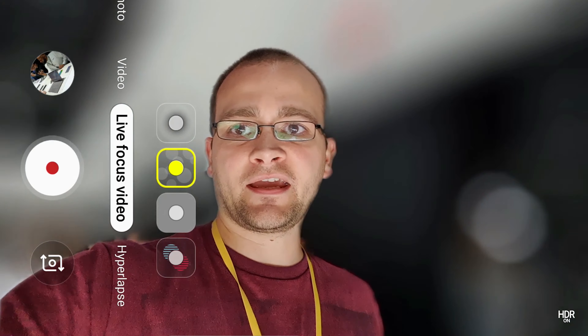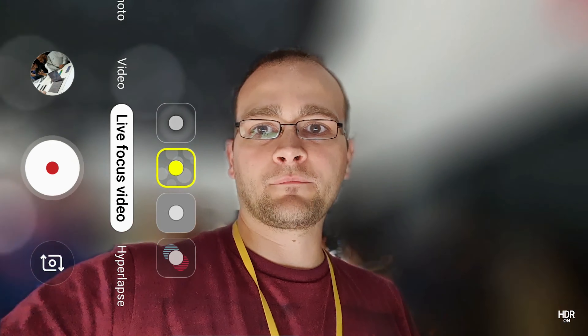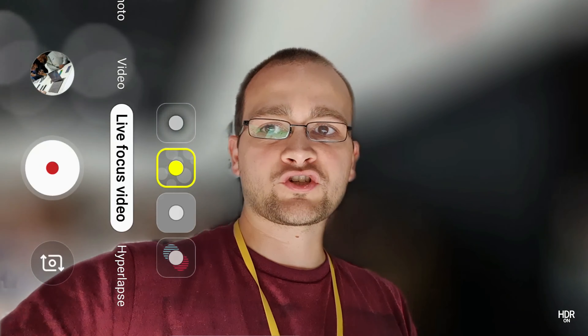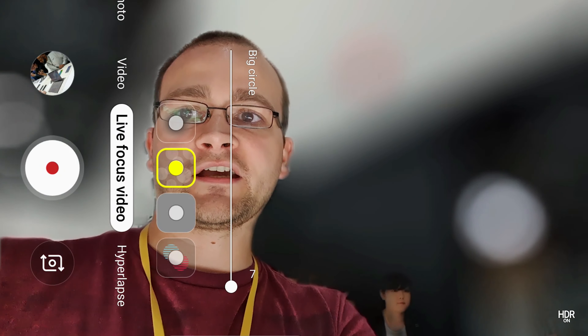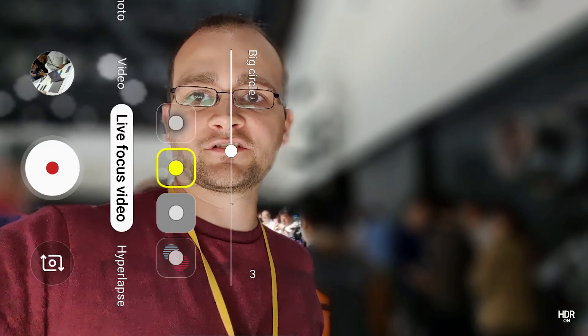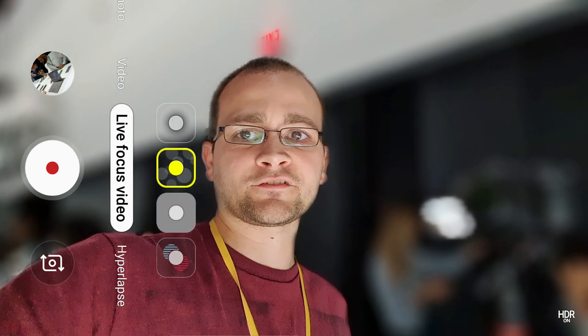This one's called Big Circles, and it's kind of hard to see exactly what's going on, but everything around me — by my shoulders and by my head — turns into kind of a bubble shape. It's kind of interesting. I don't know how much I'd use this one; I'd probably just use the regular blur effect, toned down a little bit. It's more like an intense blur is kind of the way that this looks.